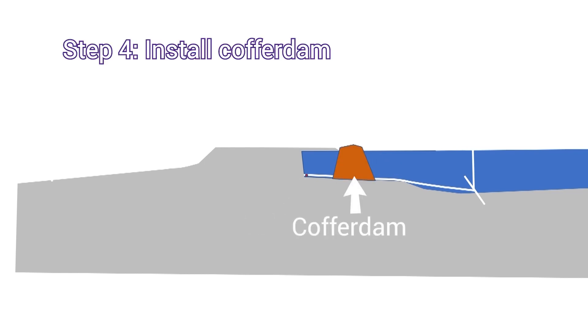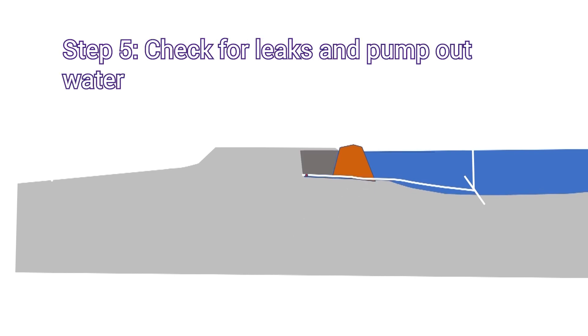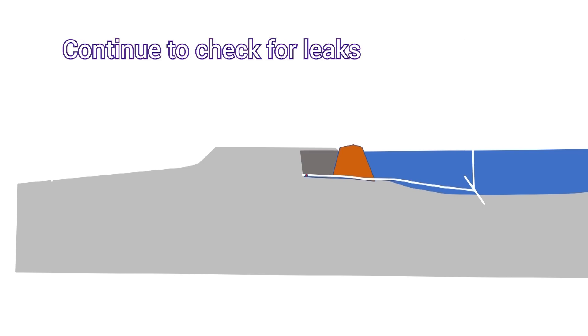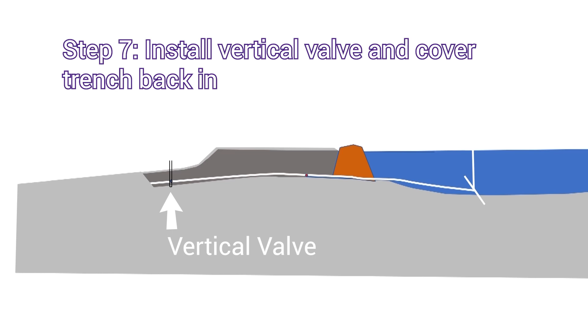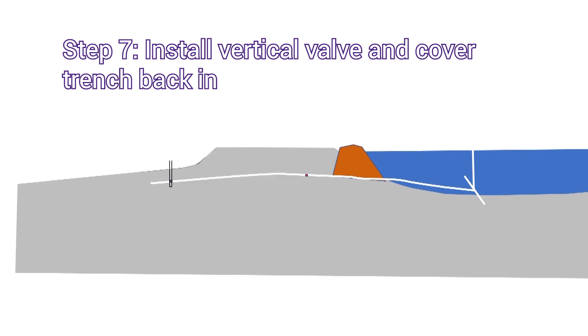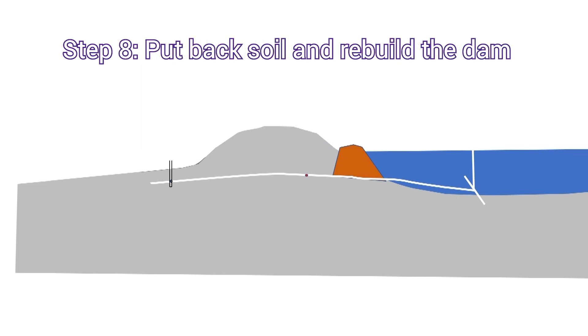We put a coffer dam out here. You need good tight clay to make this happen. Once we get the coffer dam in, we check it for leaks and start pumping the water out of it, and once we get the water pumped out we continue to check for leaks for a little bit. Once we're assured that we don't have leaks coming through the dam, we will then build the remainder of the trench. We put the trench back as far as where the vertical valve well will be, get the valve placed in, and then cover the trench all back in up to and including the coffer dam, and put the soil back up on top and rebuild the top of the dam.